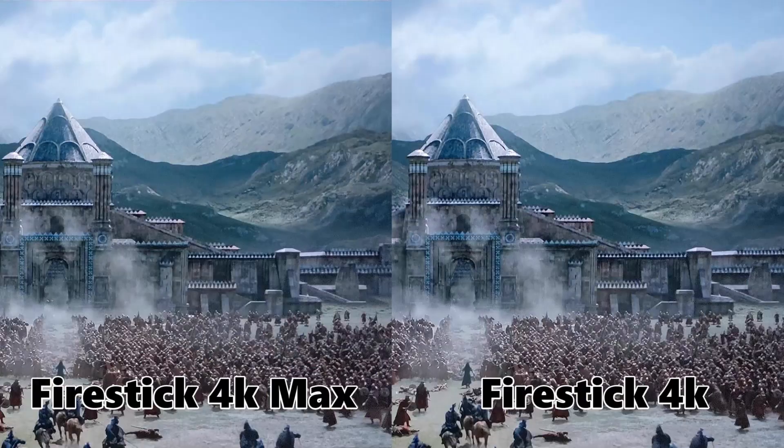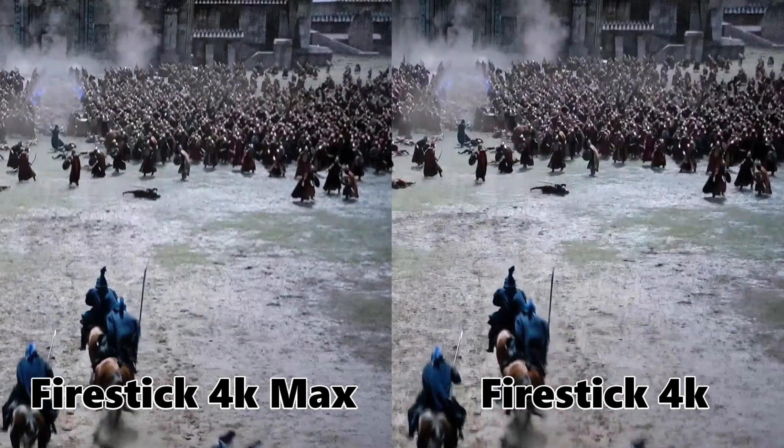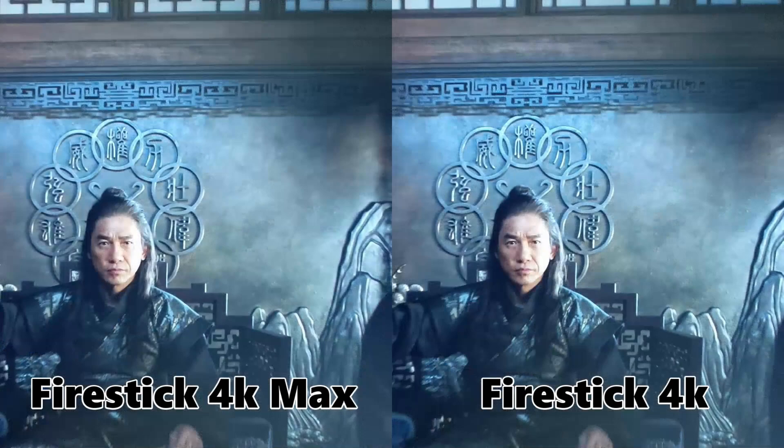Is the picture better on either one? I've taken some stills — have a look and see what you think. Personally I couldn't see any difference between the pictures. Here's the thing though: I am colorblind, so if you can see any difference in the colors, please let me know in the comments below. But to me, the picture looks about the same on both.